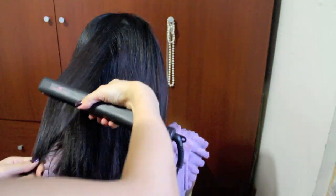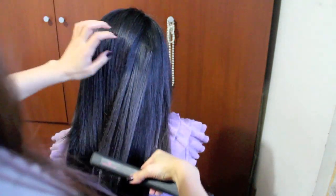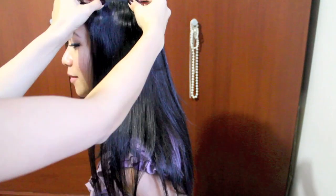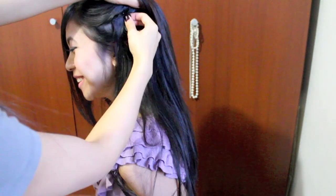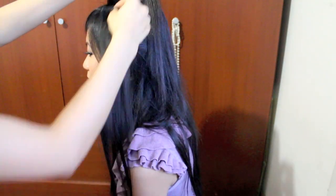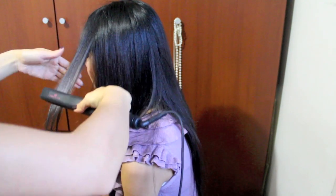Straighten the rest of your hair and make sure that everything is well blended. To even out the hair length at the front, you want to apply a 3-inch weft right on the side. Then apply two 1-inch wefts around the same area. Because the extensions are 100% remi hair, you can straighten them together with your natural hair.